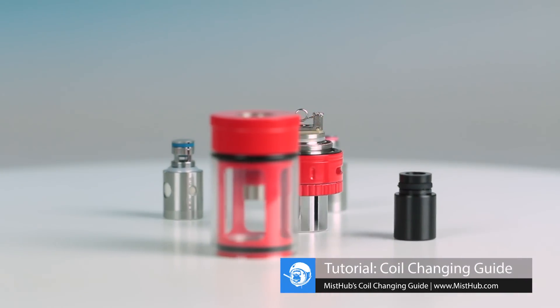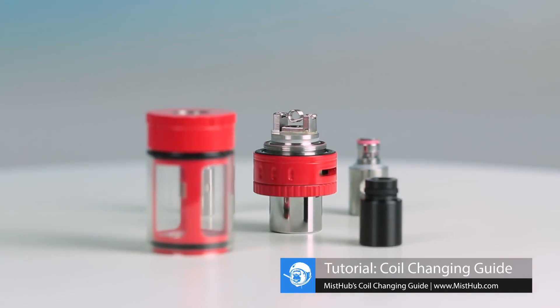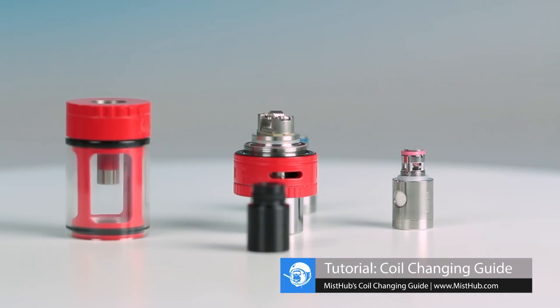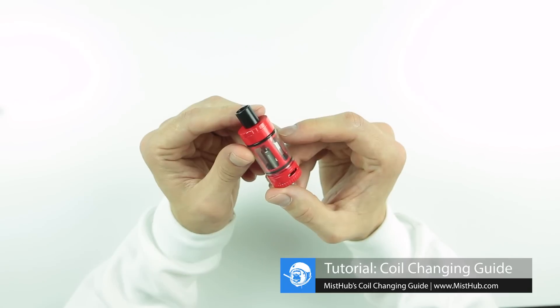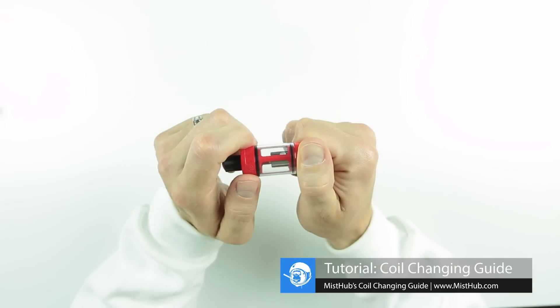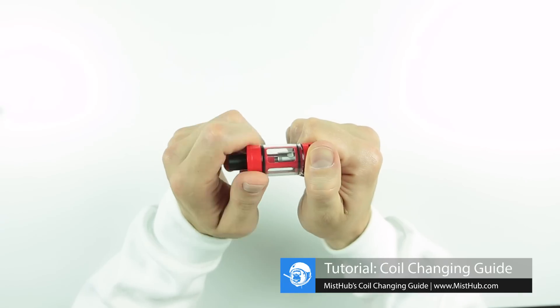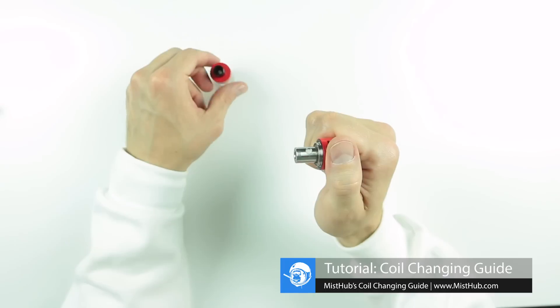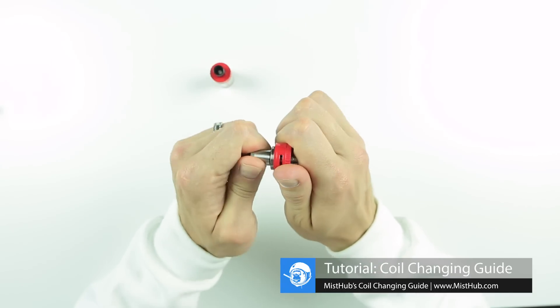The Top Tank Mini is a smaller version of Kanger's popular Top Tank sub-ohm tank. Changing the coil for this tank is fast and painless. Start by applying a firm grip to the base near the bottom of the tank. With your other hand, begin twisting the top portion of the tank in a counterclockwise manner. Now that the coil head is exposed, we can remove it with a few simple twists.